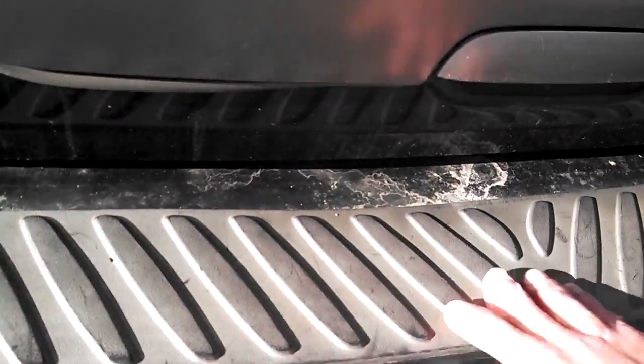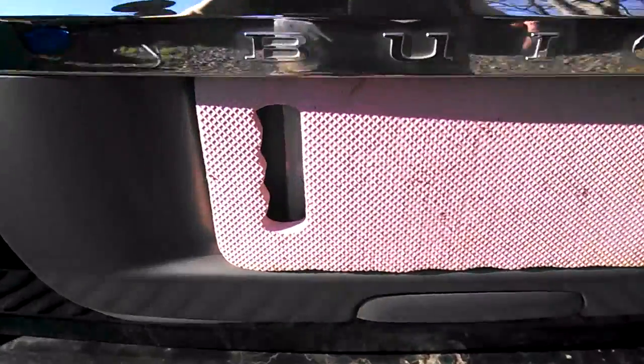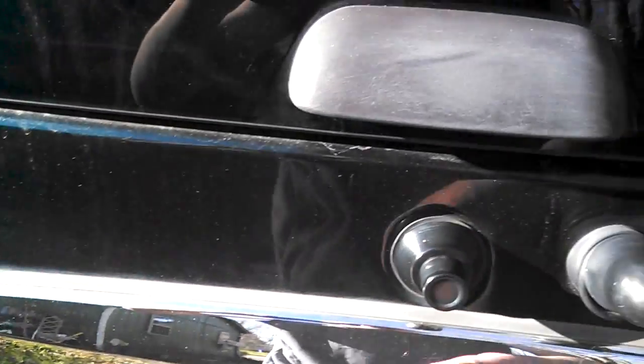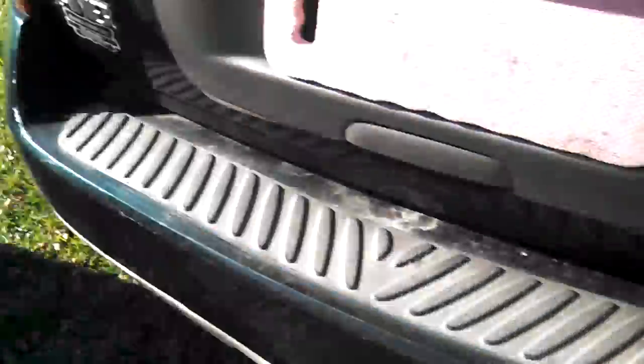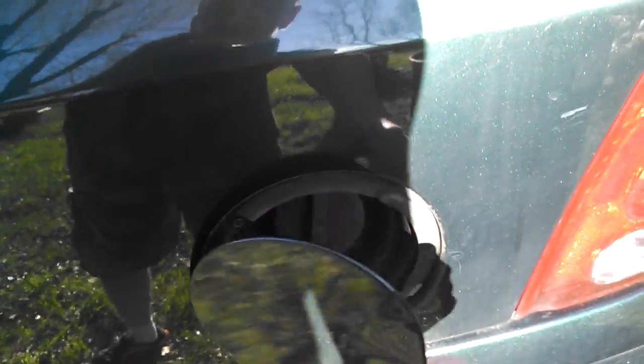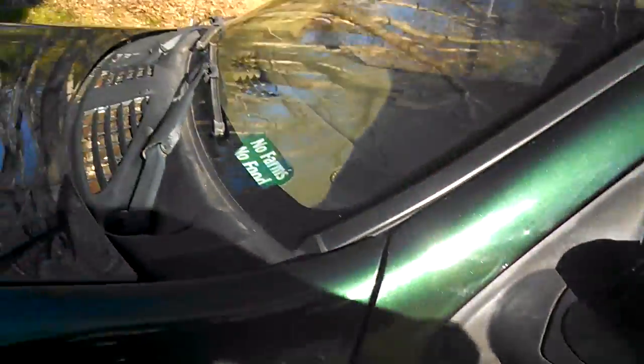The taillights are in great shape. The only other thing is this bumper protector is coming up a little bit, but again, nothing to worry about — I'll get that over time. More imitation chrome in the back here. CXL, the name of the trim right there. Gas tank door, or fuel door as they say. Power door handles. What's really neat is the mirrors have integrated turn signals and also a reflector, which is cool. Same thing on the other mirror — really cool, I like that.